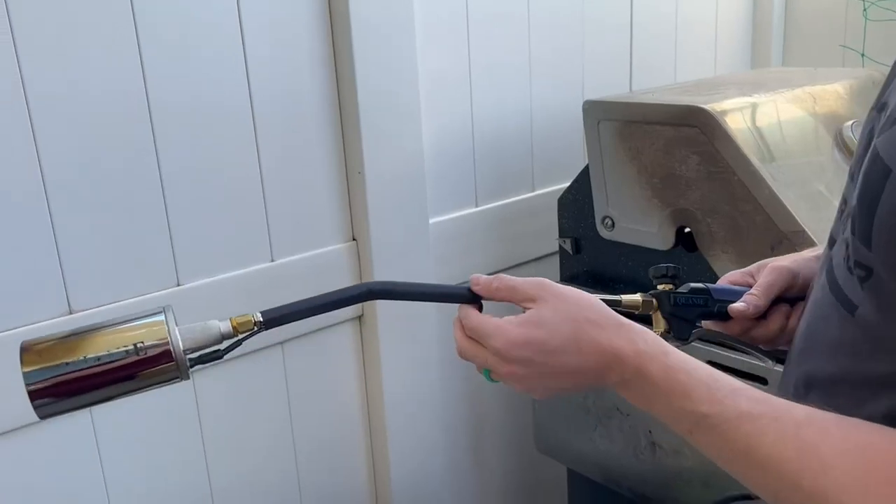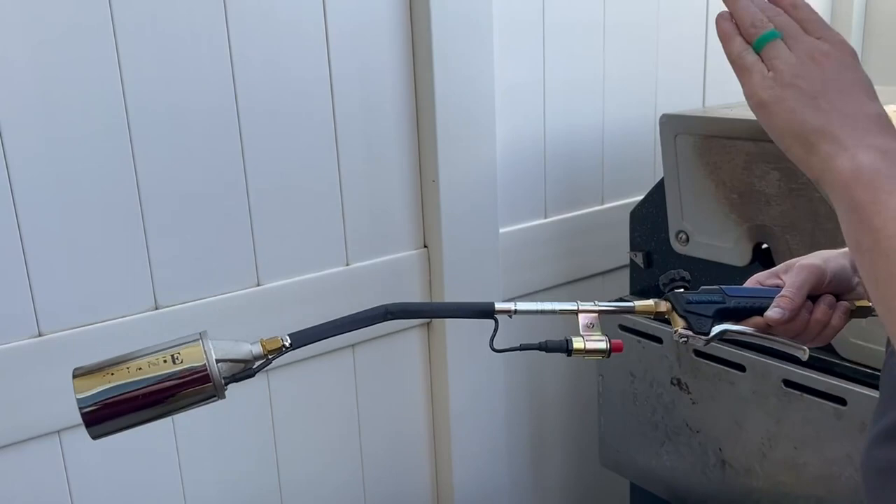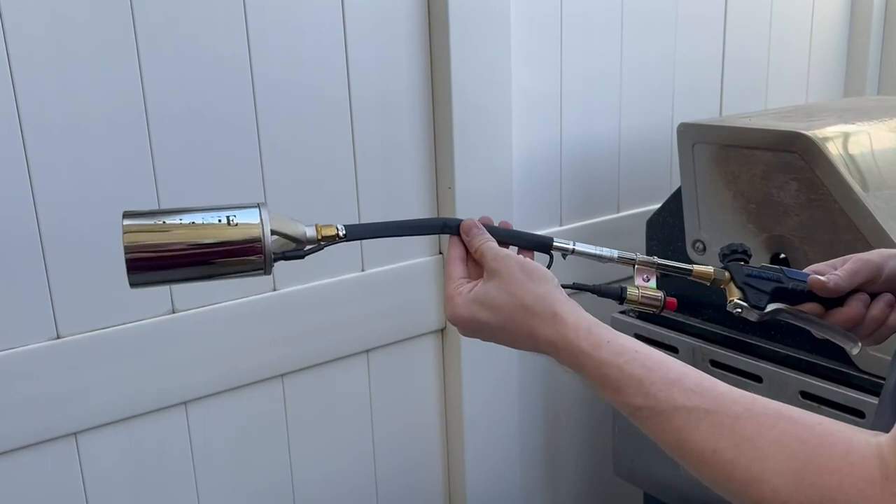Hey there guys, Tucker here. Hope you're doing well. Today we are doing a brief little demo of this awesome Quaney Propane Torch Kit. This thing is awesome, especially if you're trying to obviously get rid of weeds, burn stuff, anything that needs those burning uses. This thing comes in a lot of handies, as you can see.